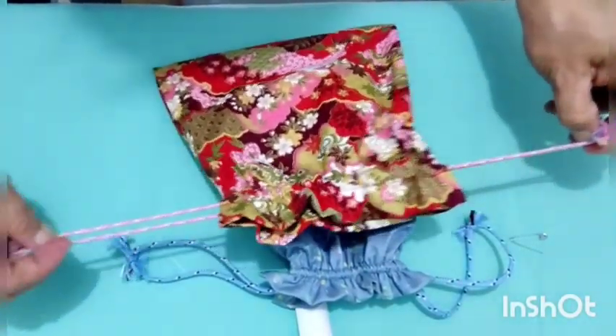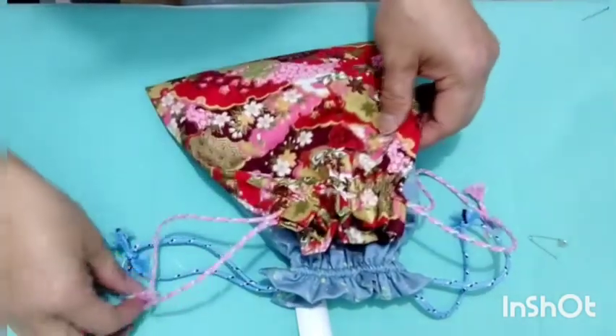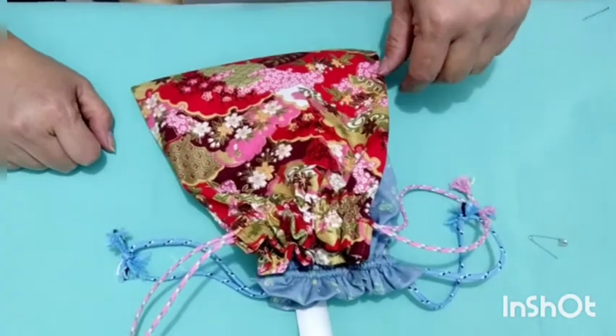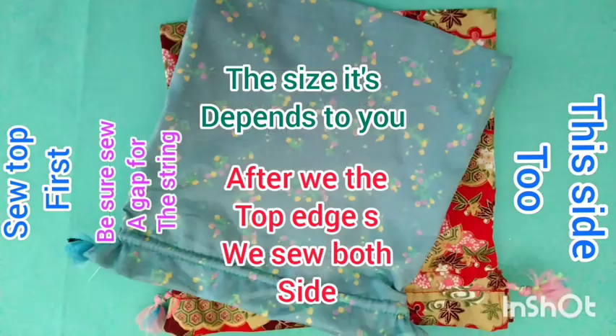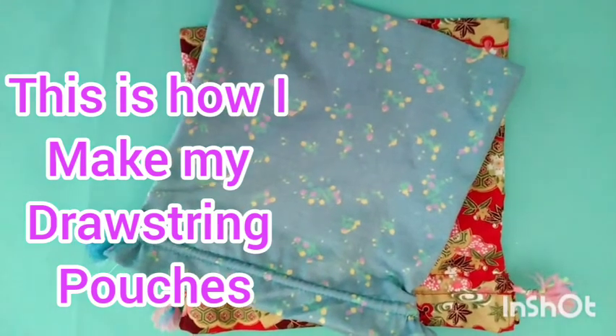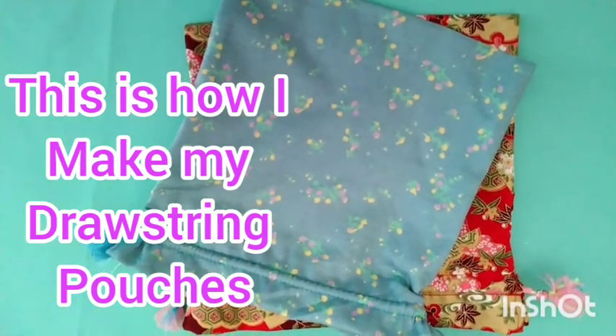This is our simple project this evening — the project is done. Our drawstring pouch is very useful. We can use it for gifts and for small things — those moms who love to carry their small things like makeup or a scarf, this one is good.